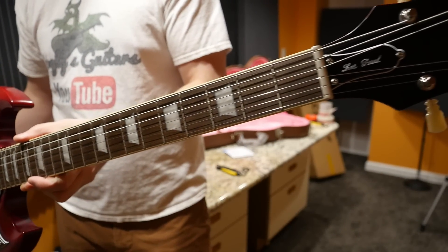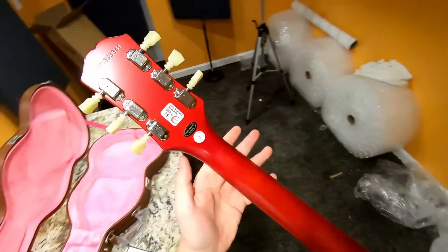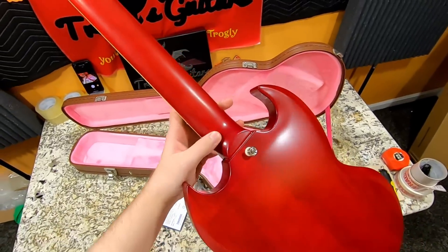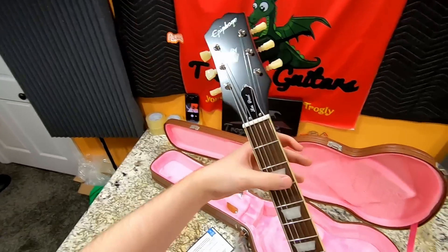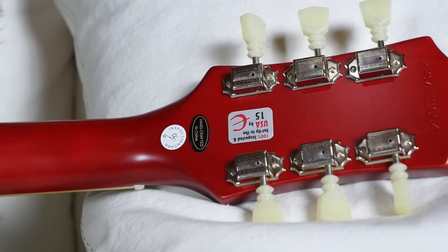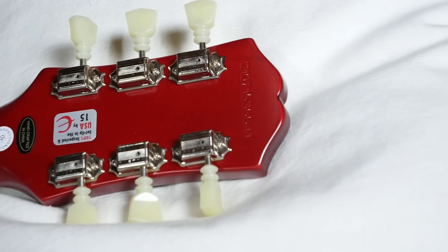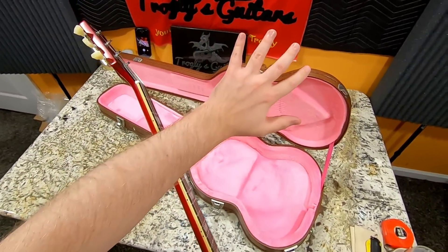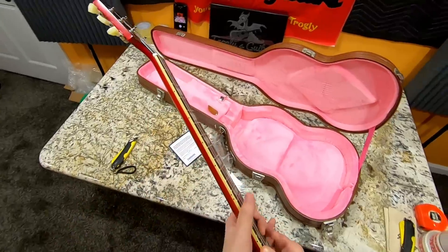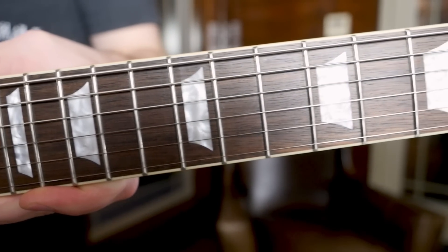They've upgraded the neck to be one piece as well, so you no longer have a scarf joint at the headstock or at the heel. This is just a single piece of wood — another nice upgrade. Technically a scarf joint is stronger, but this is more historically correct and requires a larger piece of lumber. We still have the Indian laurel fretboard, which is a bit of a letdown — an upgrade to rosewood would have been cool. But we also now have a case included.